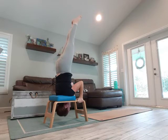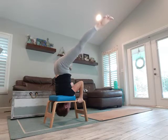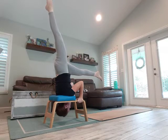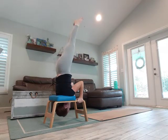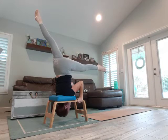From here you can play around — coming into a little split, maybe opening up into a regular split, keeping the core engaged, and opening up into a split on the other side.